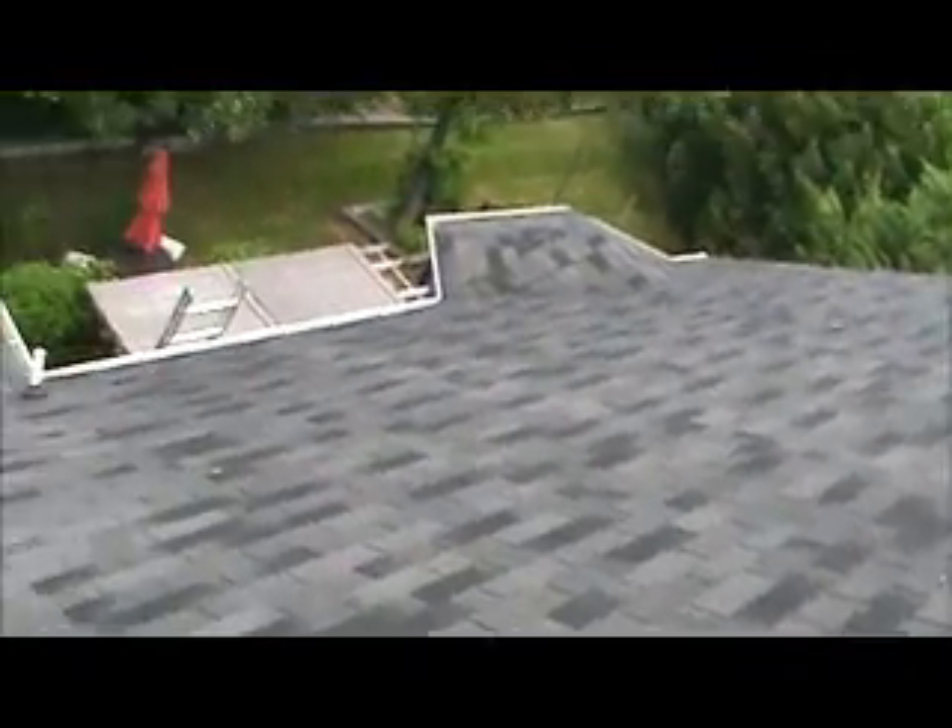This is the back of the roof here — the whole back section.